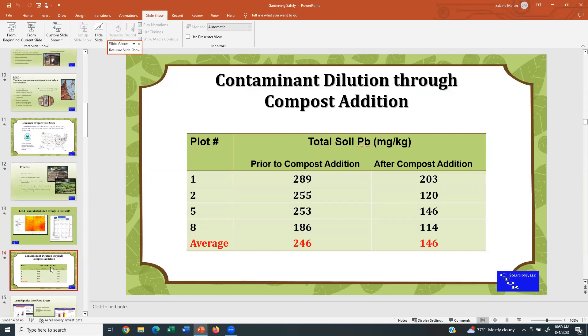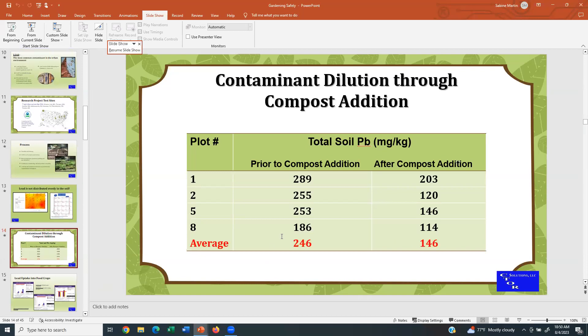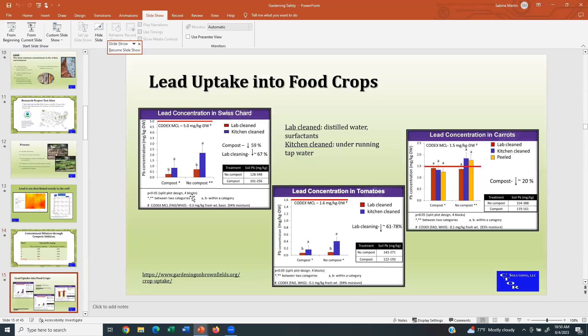And this is probably a no-brainer: you can get contaminant dilution through compost addition if the compost is clean. This slide shows the average lead concentration prior to clean compost addition was 246 milligrams per kilogram, and after compost addition it was 146. So if you add clean material to something that is impacted by contamination, yes, you can dilute it. However, the total concentration of lead in the soil will never go away — metals don't degrade.